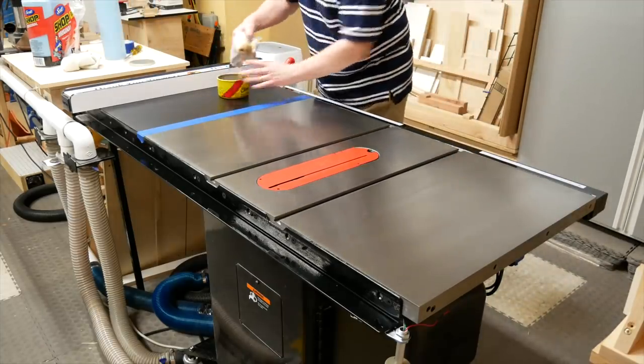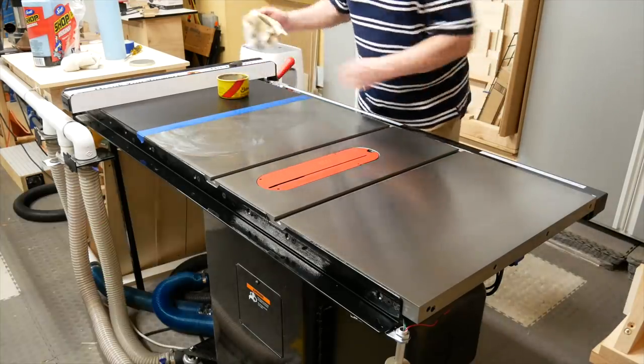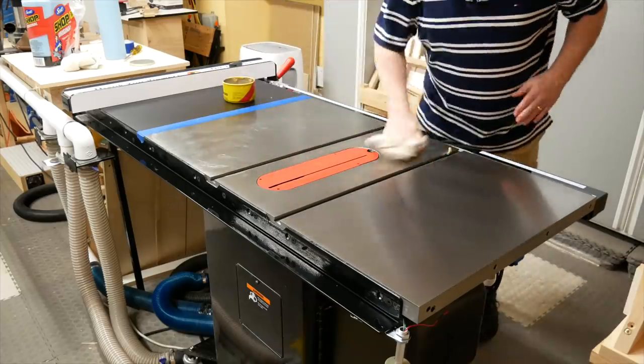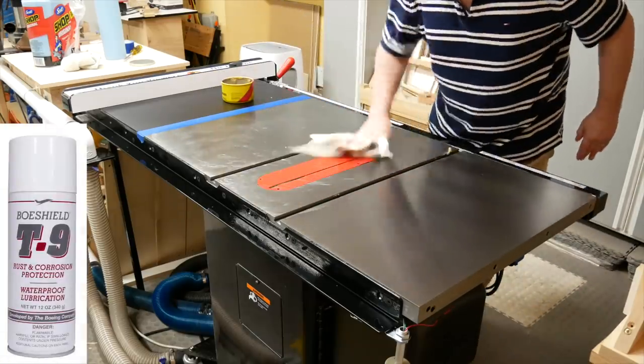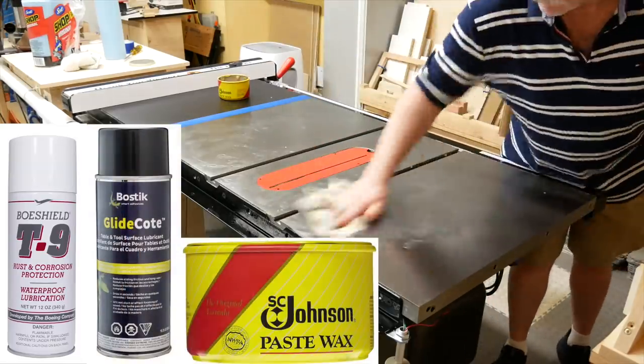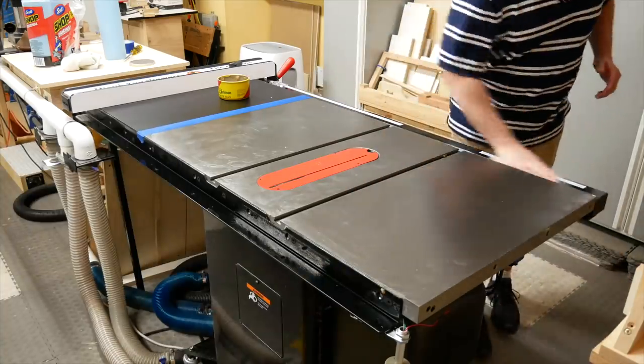I'm using an old cotton t-shirt to apply Johnson's Paste Wax. Just glob it on and smear it all over the tabletop. Doesn't really matter what motion you use, just get the top covered in wax. A lot of people like T9 or Glide Coat, but I like Johnson's Paste Wax. Again, make sure that whatever you use, it isn't water-based. I also waxed the front tube.